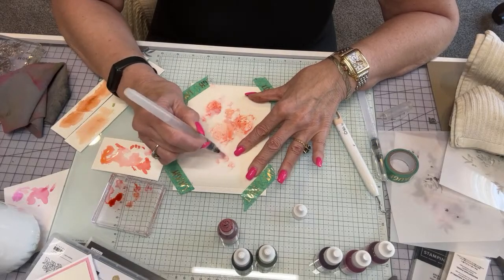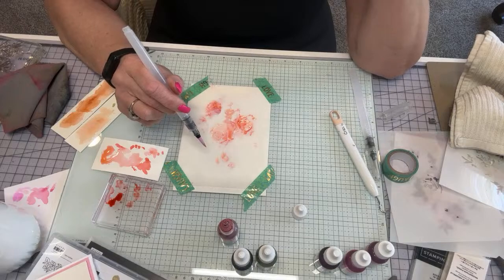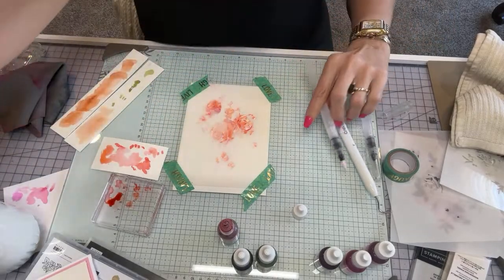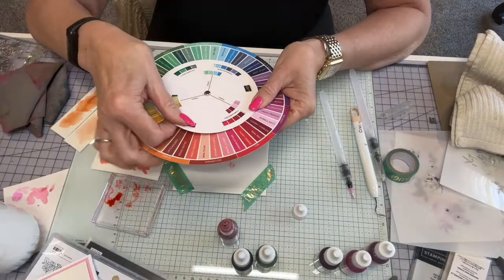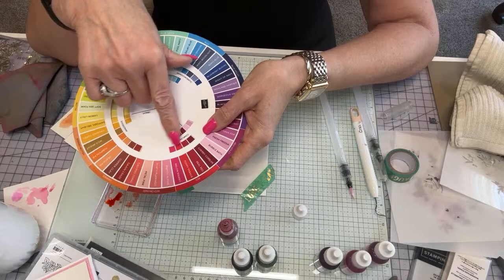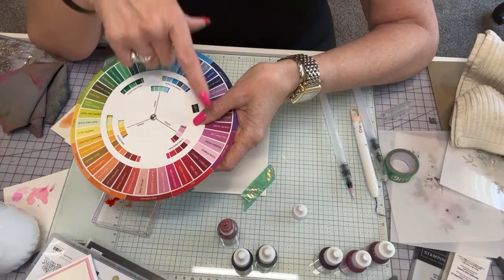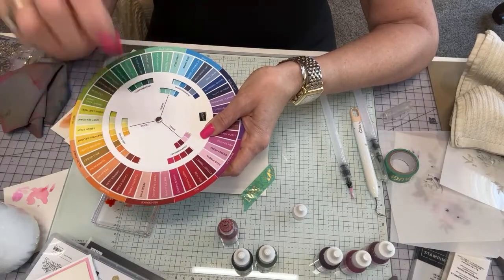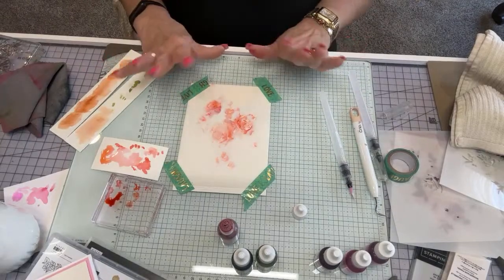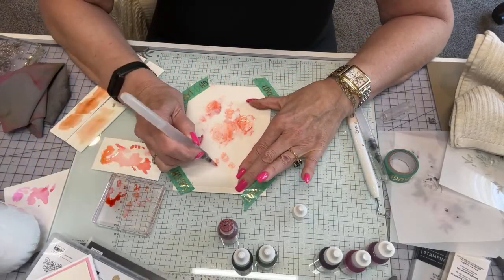My very first attempt was ugly — I used Flirty Flamingo with Petal Pink and then added Gorgeous Grape and it looked like crap. You really want to use the color wheel — it'll tell you what complements what. For instance, Melon Mambo's complements are Real Red, Poppy, Cherry Cobbler for dark complementary colors. For triads you can do Bubble Bath, Fresh Freesia, or Petunia Pop. This is so helpful if you're not sure what matches.